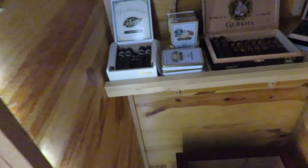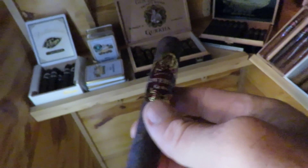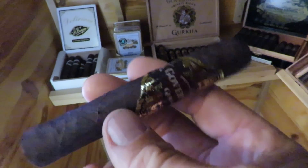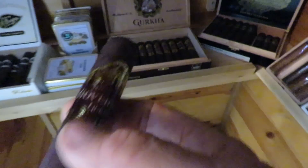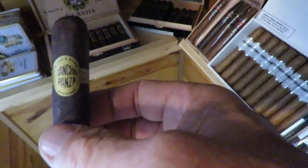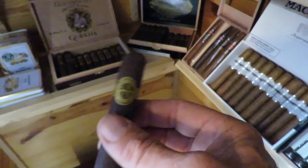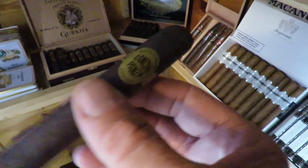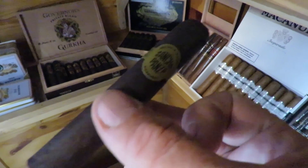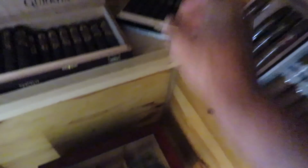I'm going to shut this door; otherwise the humidification system is going to come on and make a lot of noise. A lot of people don't like Gurkha cigars, but they make a tremendous amount of cigars, and this is one of theirs that I do really like — the Gurkha Governor's Blend. It's a dark Maduro, a fairly good cigar, but not high end or really expensive. And Sancho Panza — this is the Double Maduro. This is an excellent cigar. I believe it's been rated, and if you haven't had this one, I would say try it. Sancho Panza makes a cigar that is rated really high and consistent, but they don't charge a tremendous amount of money for it.